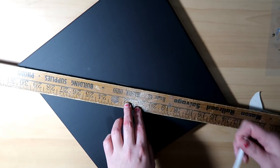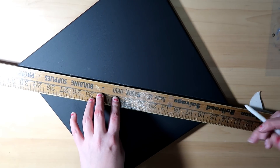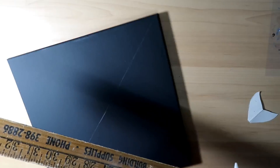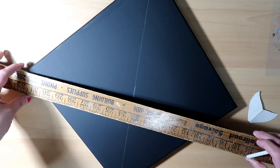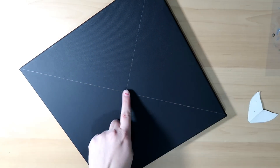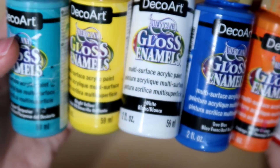You want to find the center of your canvas, and the best way to do that is to grab a ruler and mark from corner to corner. I'm using a chalk slate pencil — I found it on Amazon and I think they are just lovely because they come off the canvas so cleanly. Now that you've got your center mark, here are the colors I chose to use in this particular tutorial, which I'll list in the video description below.